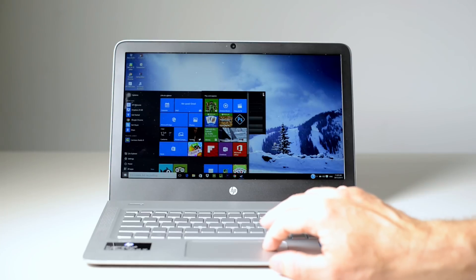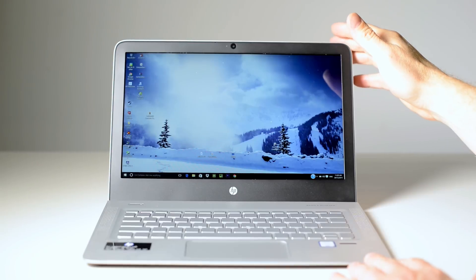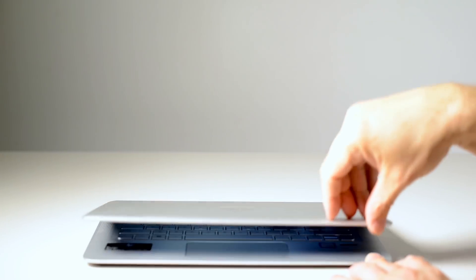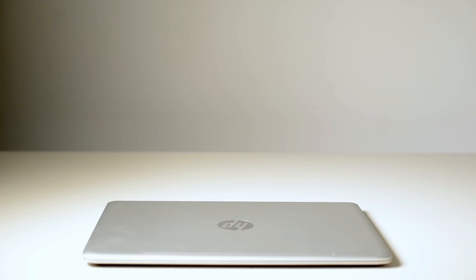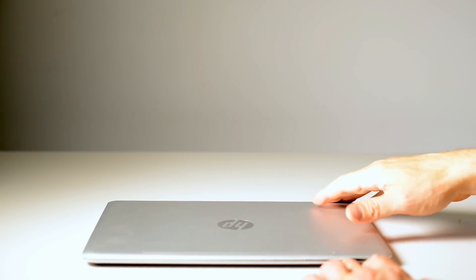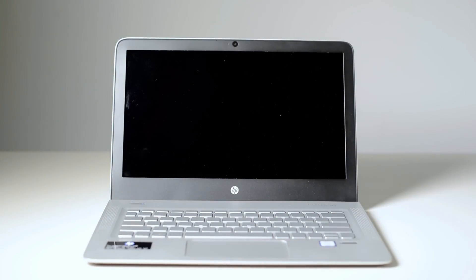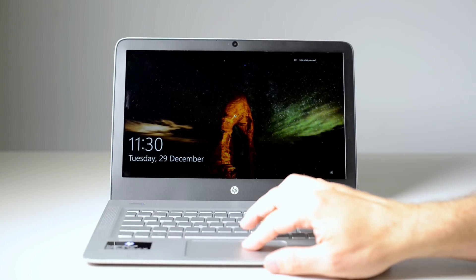Let's close the lid and see how quickly it wakes up. Boom, there you go. That's quick too.